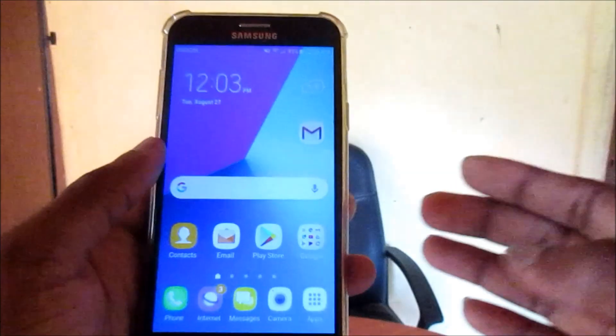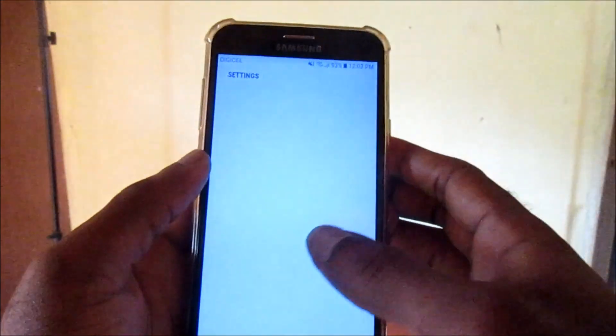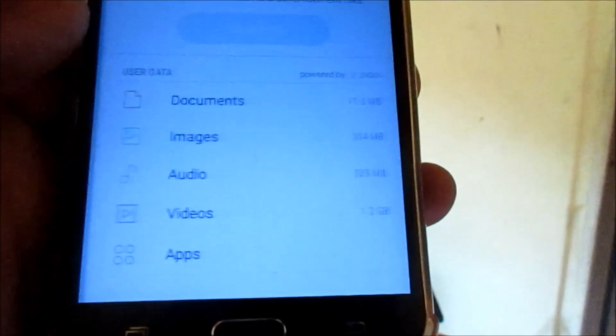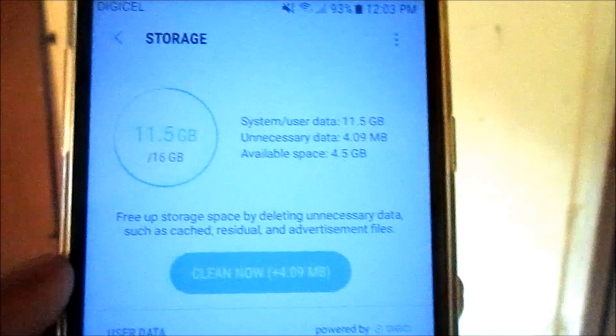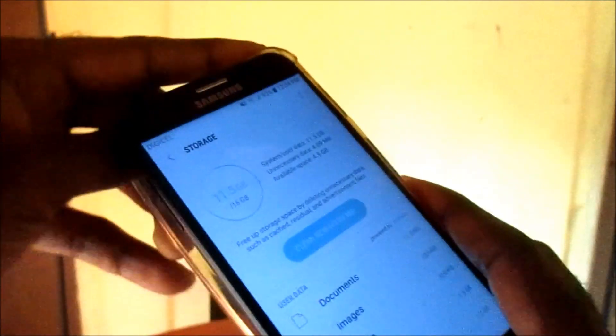I currently have a 32GB SD card inside this phone but it is not detecting. I'm going to go to Storage to show you — we have about 16 gigs here, which is the internal storage of this phone. I'm going to show you exactly where the SD card is located. You can see it right here and it's plugged in.